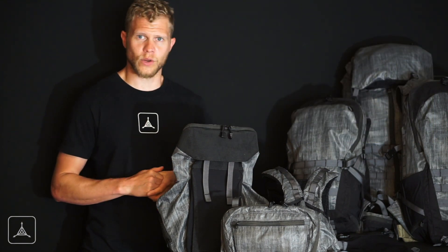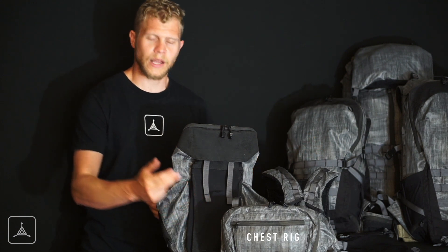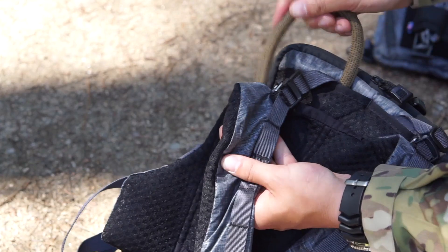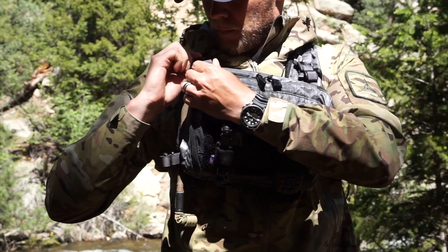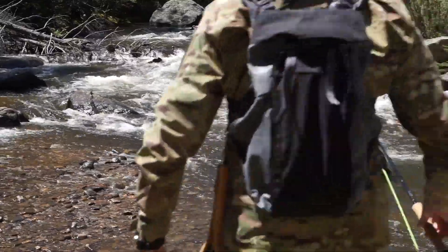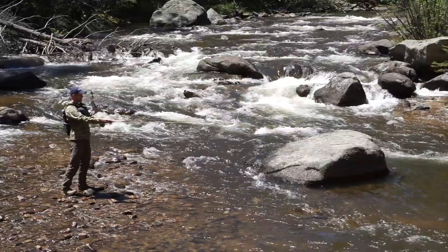Moving into the accessories, we have the Spectre harness, the Spectre chest rig, and the Spectre hydration carrier. All three of these can work together — you can run the harness with the hydration carrier on the back and the chest rig on the front. So you have a very streamlined, super lightweight system to take out into the back country, on the trail, or possibly from base camp.